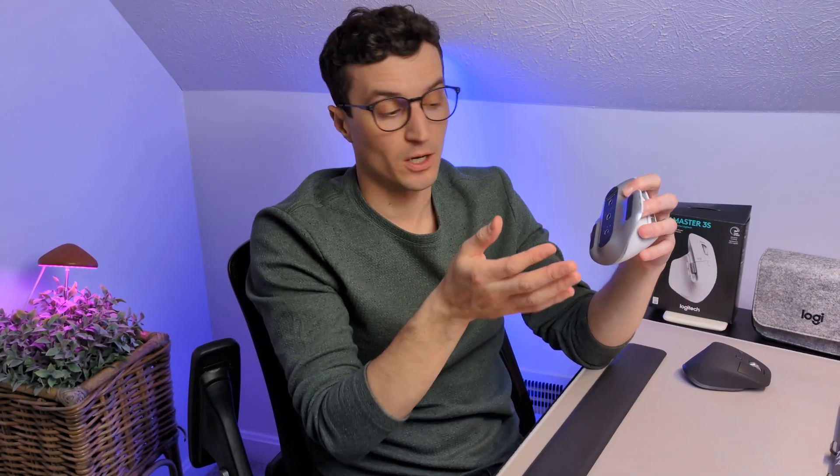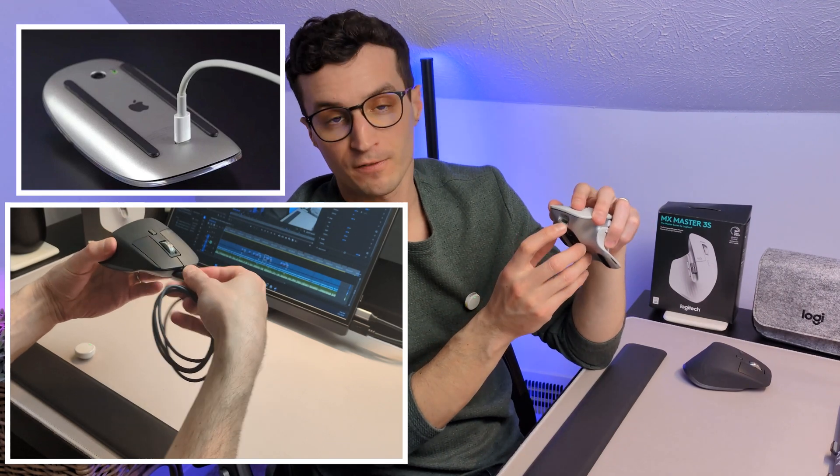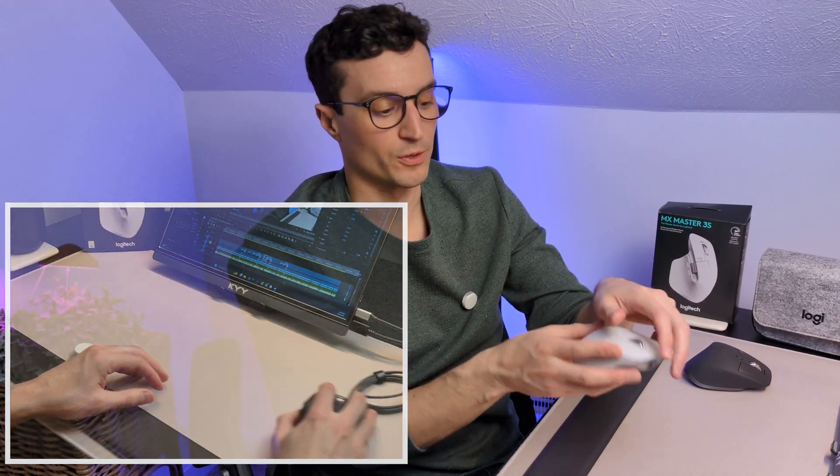I want to cover some of the other quality-of-life features. You can remap to three different devices by clicking the bottom button, and it connects over Bluetooth and 2.4 GHz wireless with a dedicated dongle. One of the greatest features — and it sounds so stupid, but with Apple doing stupid things every year — it has a front-facing USB-C charging port so you can actually use the mouse while you're charging it. The battery life is tremendous; it'll last you many months, and it's nice to know that when you do need to charge, you're not out of commission.